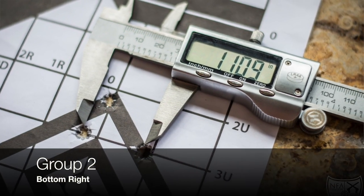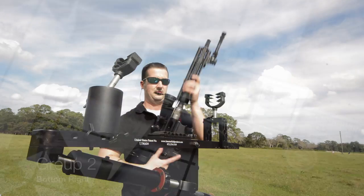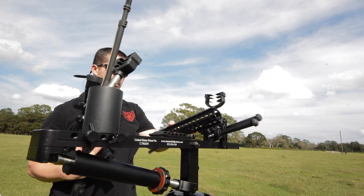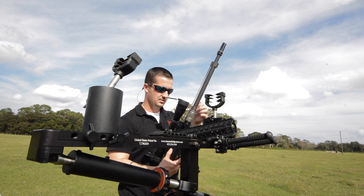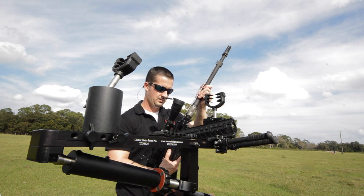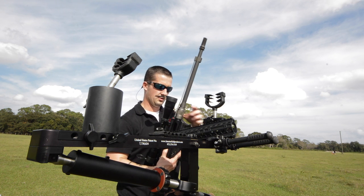Ready for the third group. I'm going to take it off again for a total of three times, four groups. Barrel's off, back on — shoot another three rounds.